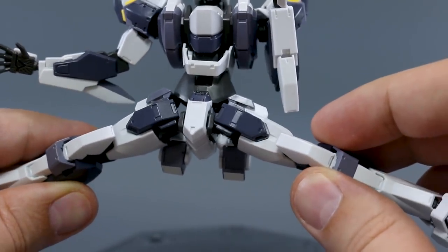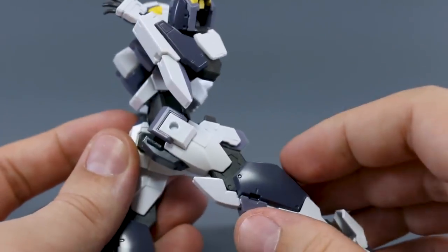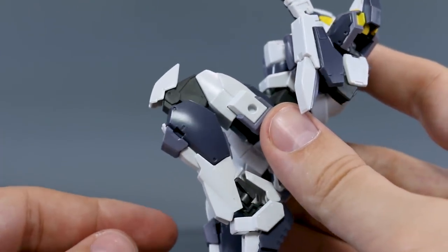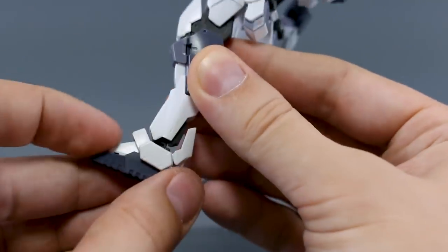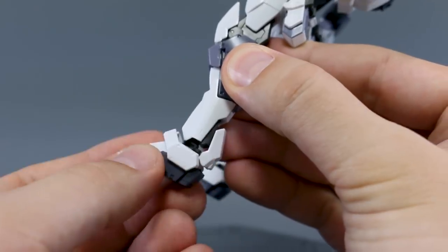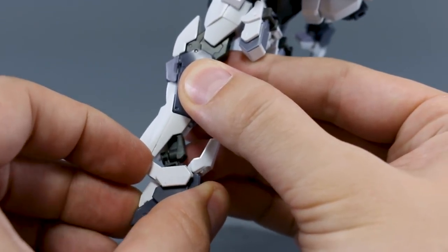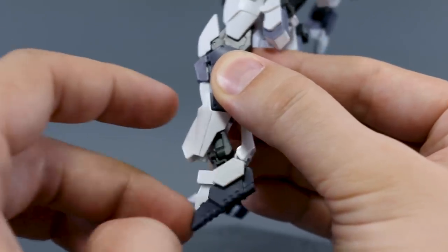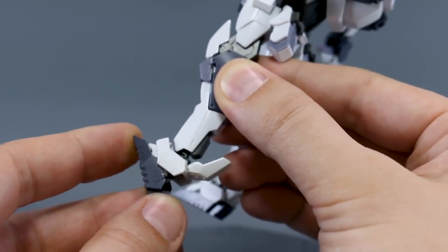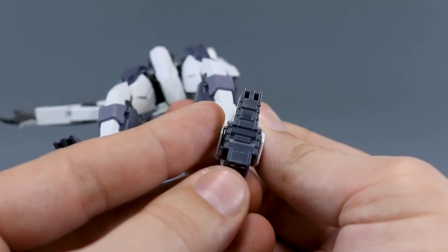At the hips you can get the legs far out to the front and back without much restriction. The knee has a nice separation of the knee armor with a double bend for a full range. At the ankle you can move side to side very nicely. The ankle armor moves up and down, and the whole ankle itself moves back at the mid-lower leg. You can't really point the toes down, but the lower leg moving back compensates for that. Overall the ankle articulation should work fine for most purposes.